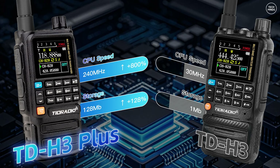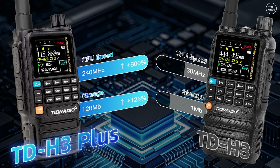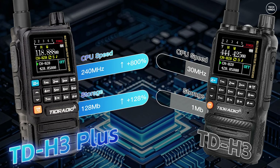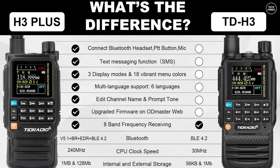So how can that benefit end users? Well, apart from maybe a speedier and more responsive UI, probably not much else - unless of course you'll be loading third-party custom firmware, which is why I think they made these changes. The original H3 ended up being a viral radio because of Nick Shaw, who created some custom firmware for it.